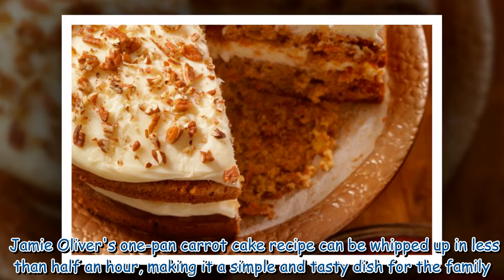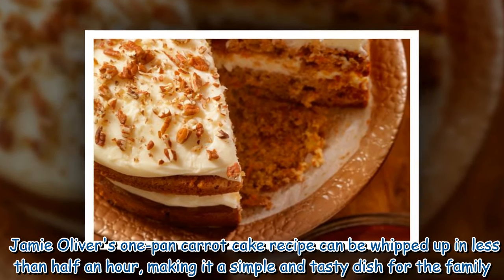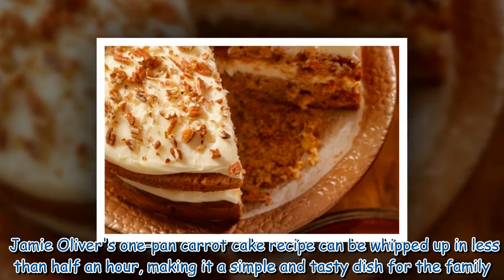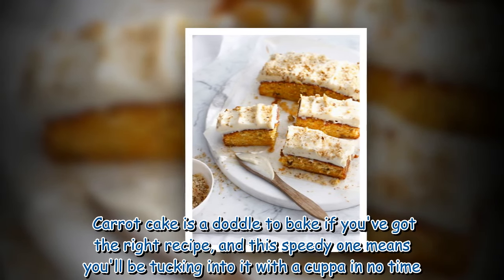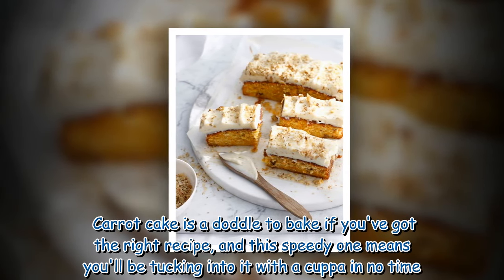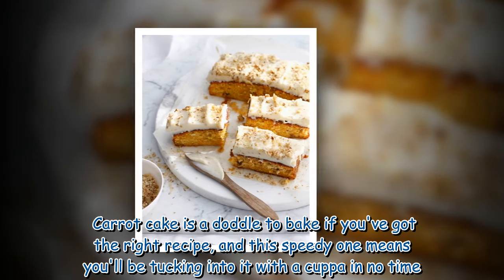Jamie Oliver's one-pan carrot cake recipe can be whipped up in less than half an hour, making it a simple and tasty dish for the family. Carrot cake is a doddle to bake if you've got the right recipe, and this speedy one means you'll be tucking into it with a cuppa in no time.